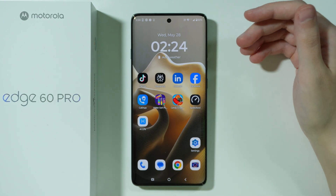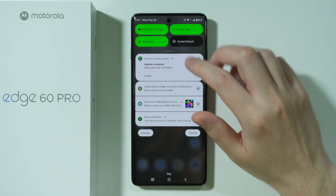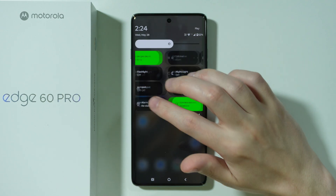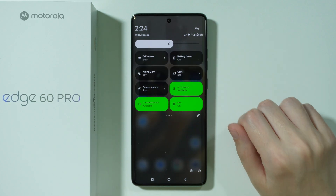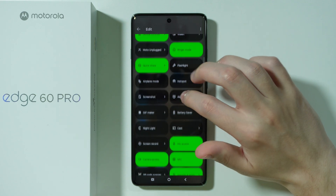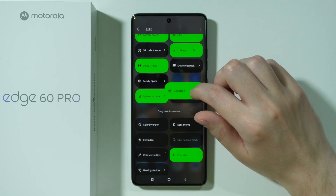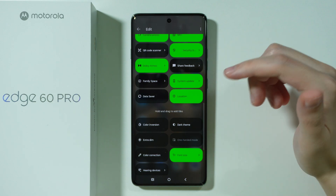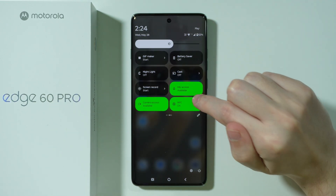Once you add your credit or debit card, the phone is ready to be used for payments. When you're about to pay, make sure NFC is enabled — you can use the Control Center for that. If the NFC button is missing, press the pen icon to edit the Control Center and drag the NFC toggle to wherever you like.